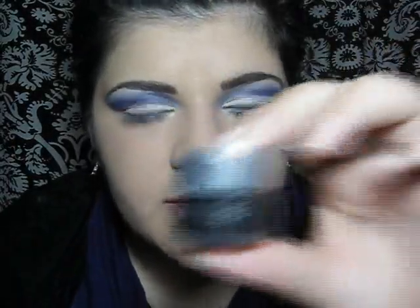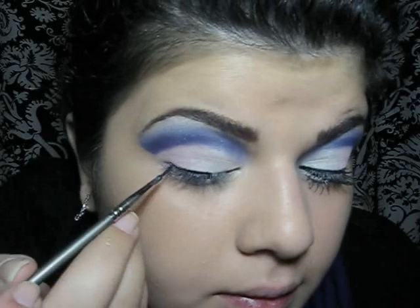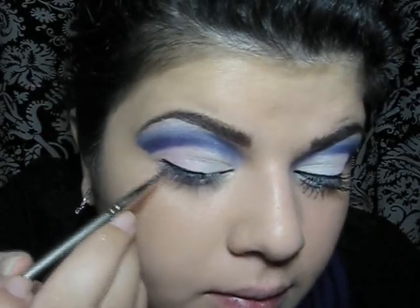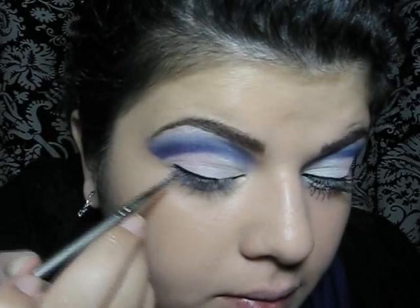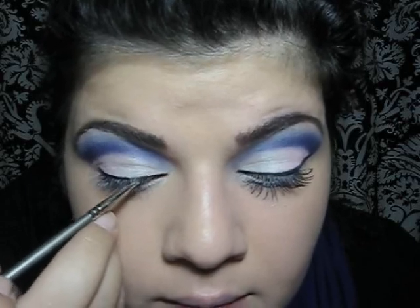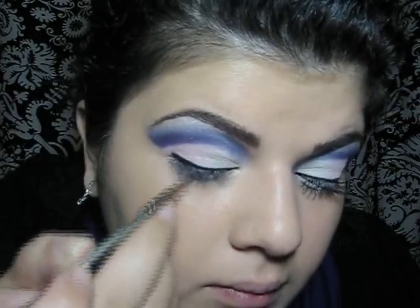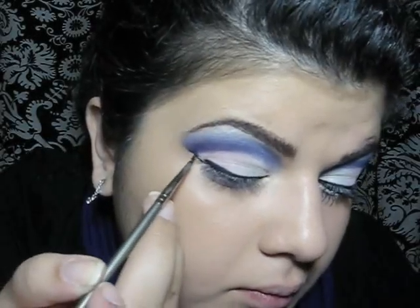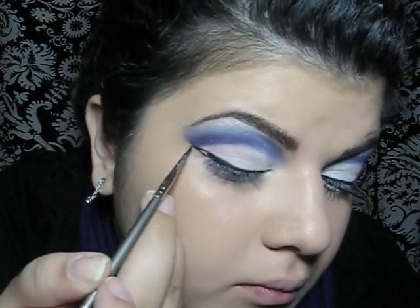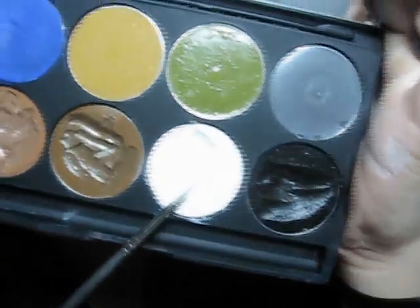Now I will line my upper lash line. For that I'm going to use Kleenex gel liner in true black and my artist brush. I'm going to go right under the lash line. Then I'm just going to add a white cream on my waterline, using a white cream and an artist brush.